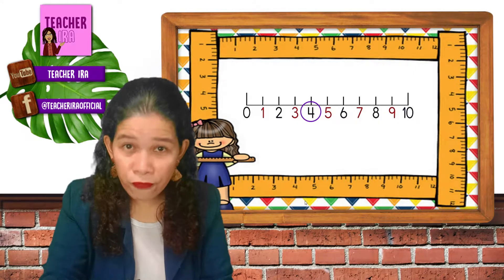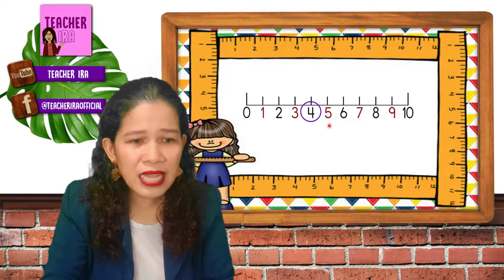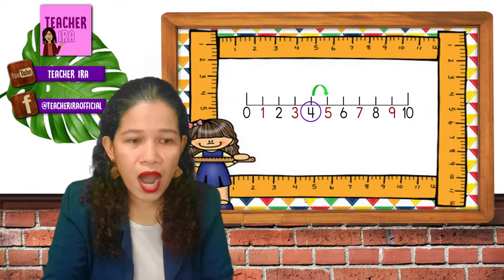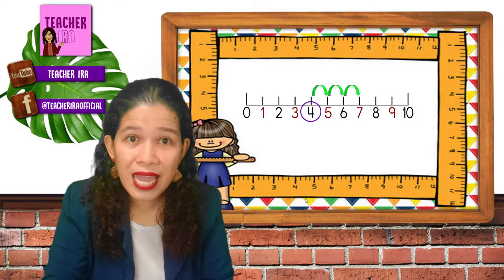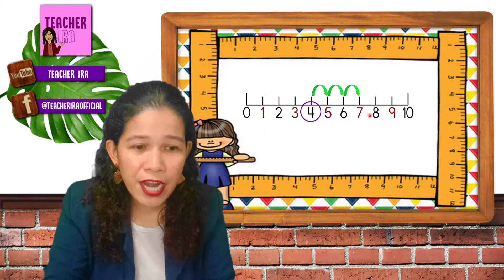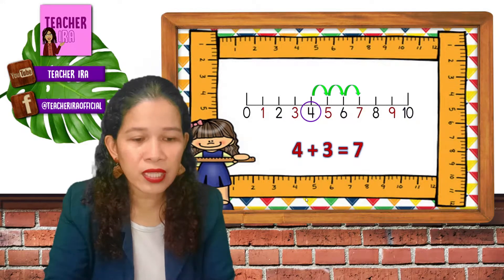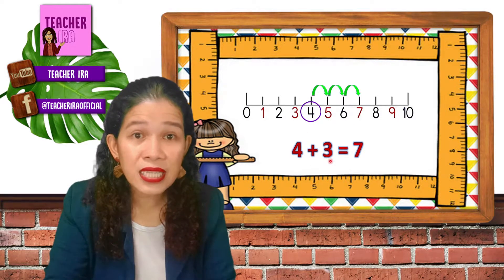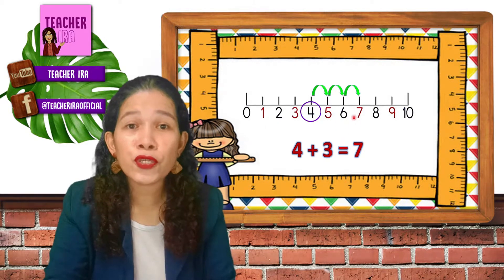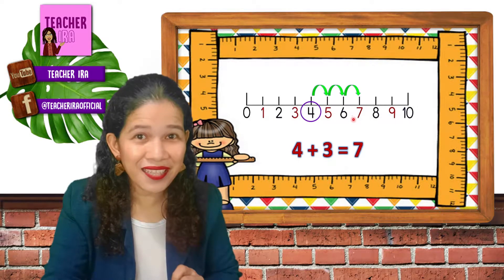I have encircled number four in the number line. We have a total of ten on the line. Then I will make steps or skips — one, two, and three. One, two, three. And where did this arrow stop? Very good — at number seven. You could write it this way: four plus three equals seven. Your answer is always the number where the arrow stopped.